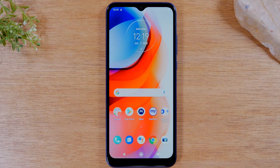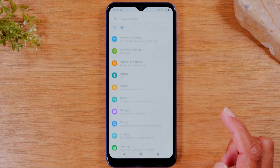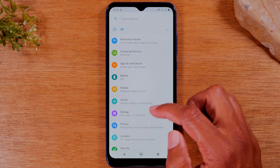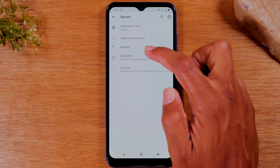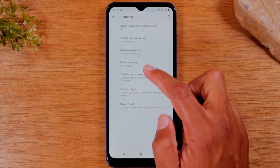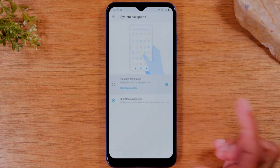Now if you decide later you want to play around with gesture mode, you can get it back by doing this: swiping down, swiping again, going back to the settings. You'll notice that System Navigation is no longer at the top of the screen. So we can just swipe through here and go to System at the bottom of the screen, then go to Gestures, and from here come down to System Navigation and then you can switch it back just like that.